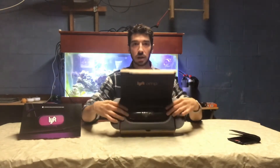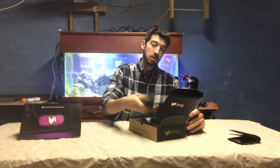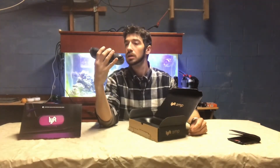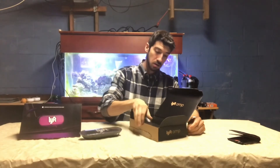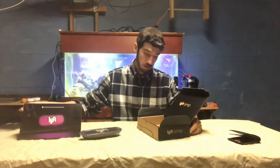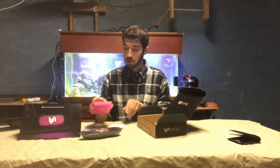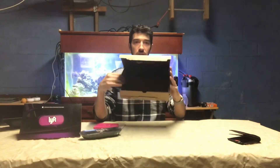Right here we got the Amp. It doesn't feel too heavy, it doesn't feel too light. And lastly, in-car essentials — I guess it's the accessories — and the packaging is pretty nice.